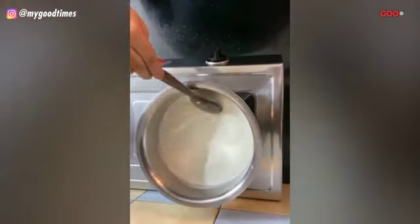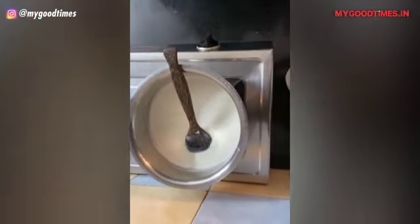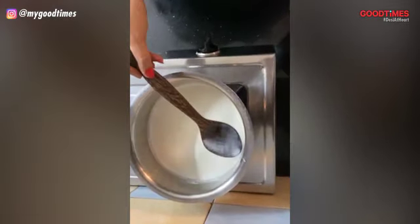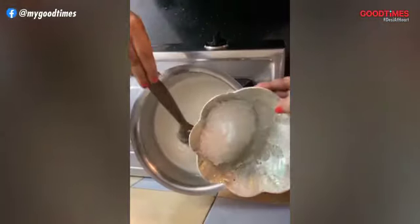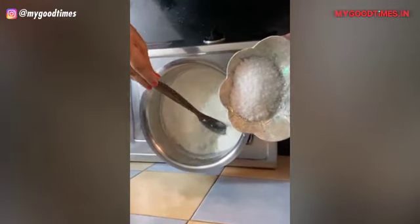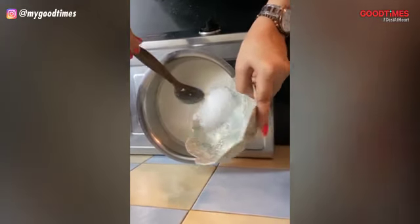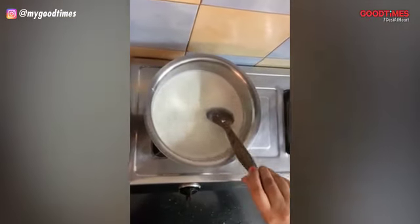We increase the heat of the gas. Now we can see slight bubbles on the edge of our pan. We begin to put in our sugar. We will not put the entire sugar in together, to ensure it's all mixed well and again does not stick to the bottom of the pan.